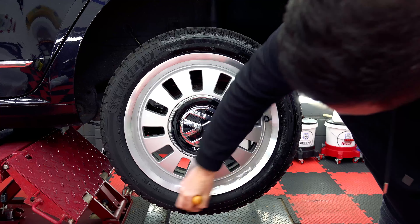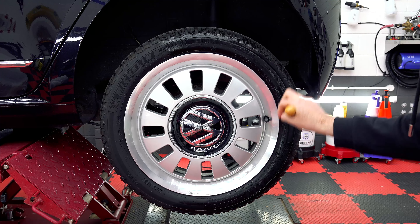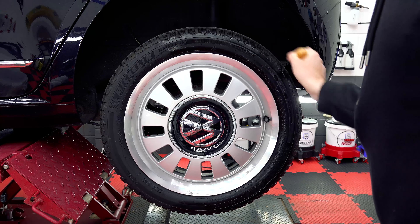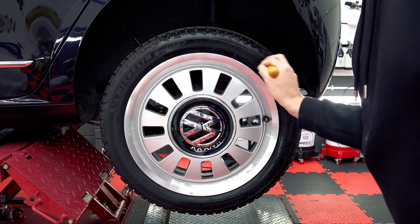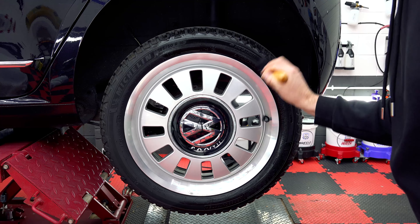In all honesty, I could get half the tyre from a very, very small amount of product, which is always good. The cost of everything's going up just now, so if you can get away with a highly concentrated product like this and make it go far, then that's excellent.